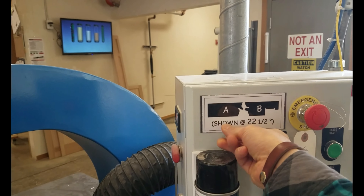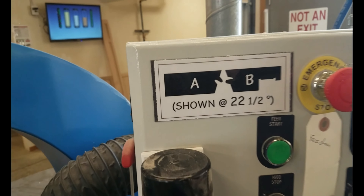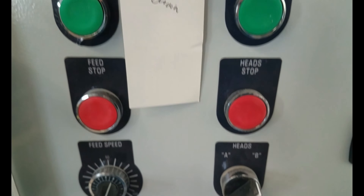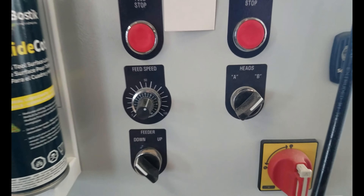So Nancy had a simple solution. A sign was applied to the machine so that the user can easily be guided as to which setting should be applied to the appropriate workpiece being processed.